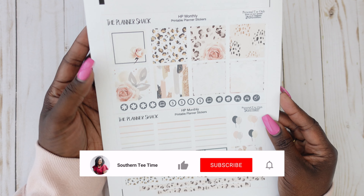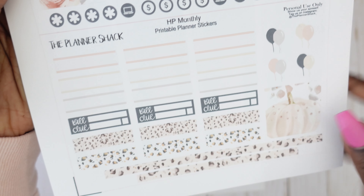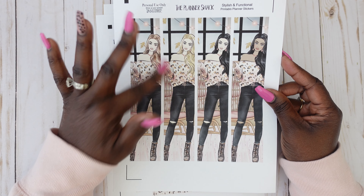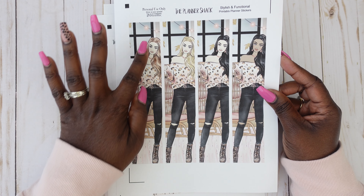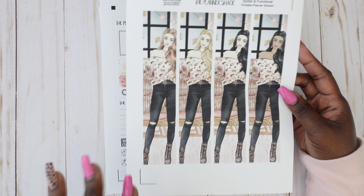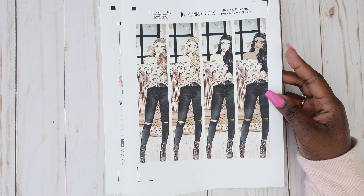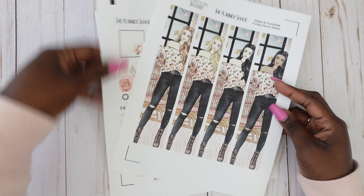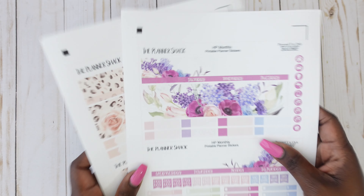Sheet two has decorative boxes, some little write-in boxes, icon stickers, build-up stickers, some little washi strips, and longer washi strips. Page three is the sidebar stickers — you get four options for the hair color of your dolls. What I love about these printables is that I can print them as many times as I want for personal use, so I'll be able to use all four dolls across different spreads. So again, this is Autumn Rose and those are the two monthly kits from the Planner Shack.